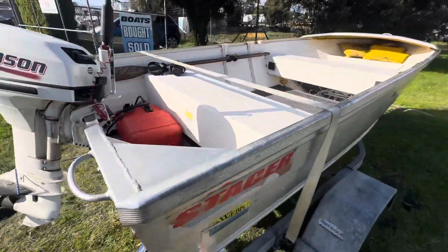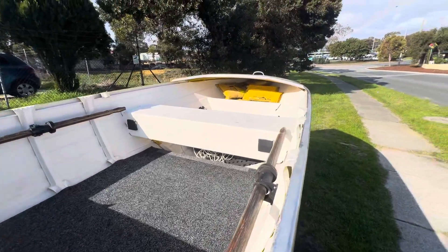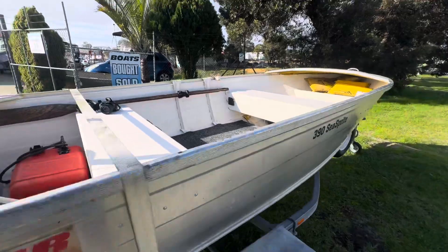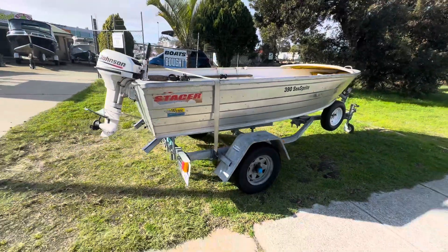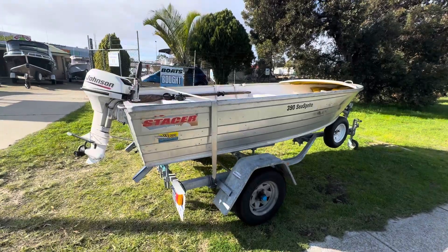Guys painted the inside just to get away from the original — it was originally yellow. It's got a little false floor. It's all licensed and registered. Little A-frame trailer in perfect condition; spare tire, tires, and bearings were only a year old.